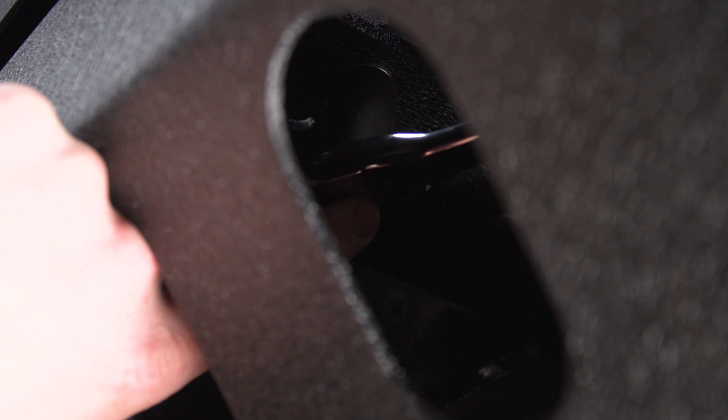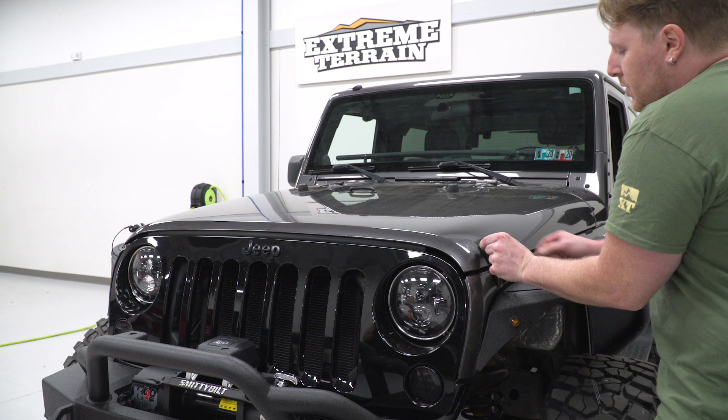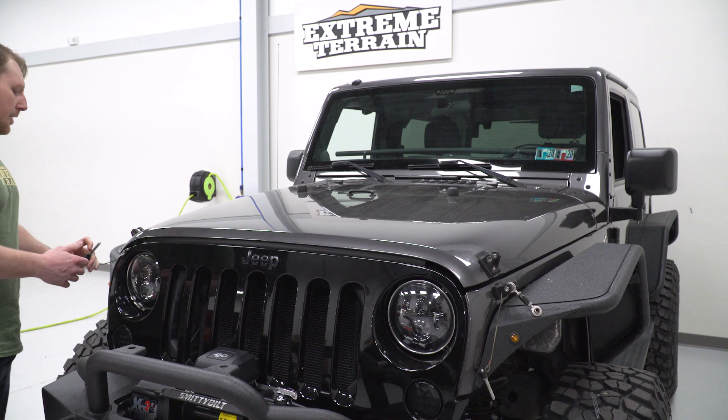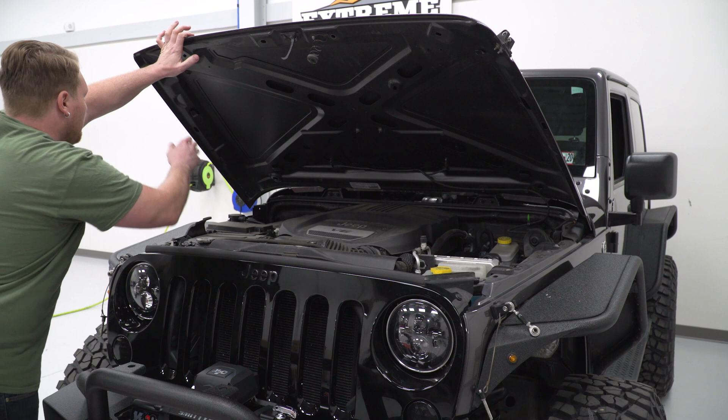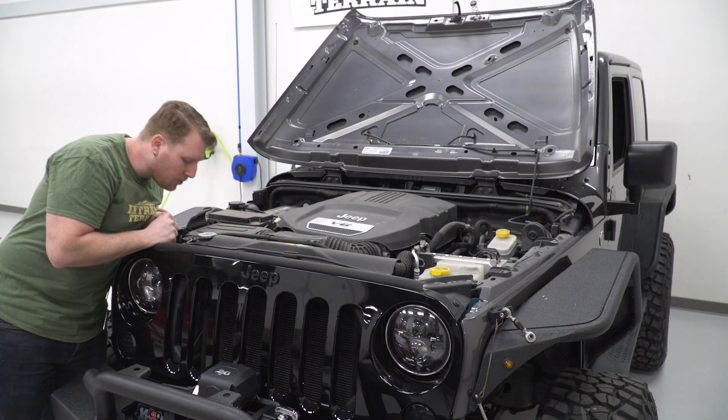The next thing we're going to do is pop the hood because we're going to run the cables up through the engine bay and wire them up to the battery. Pull both of your hood latches and put that hood all the way up so we can get plenty of light in there. Then we're going to run our cables up — unwind them from the zip ties and pass them up through here.